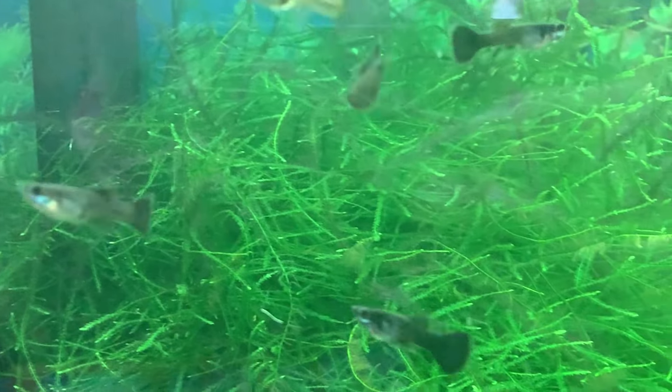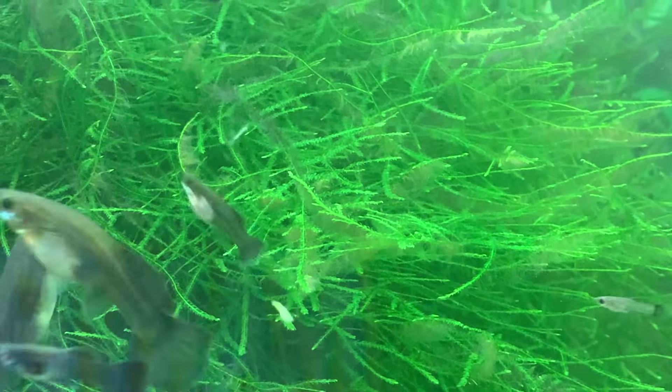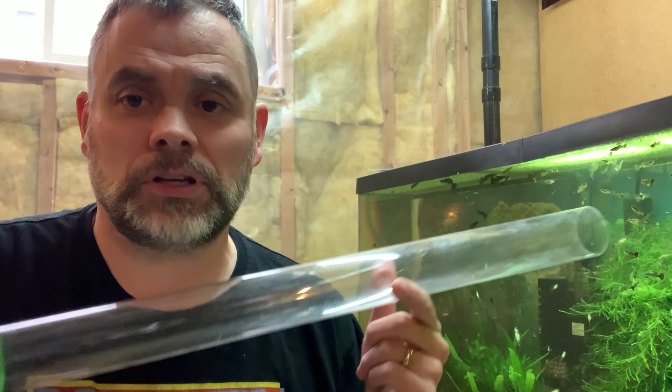There's a little bit of algae on my driftwood and a little more on my java moss, but nothing I'm too worried about right now. I only removed algae from the front glass, so if there's any on the back or sides, my plecos will take care of that for me. The next step after that would be to go ahead and do a water change, so that's what I'm going to set up next.